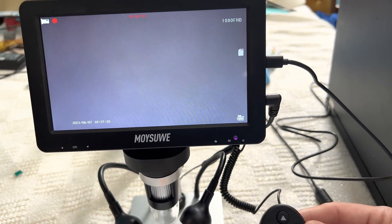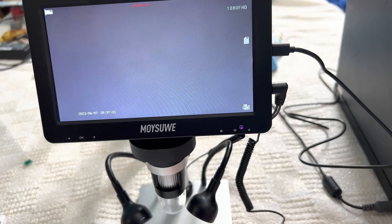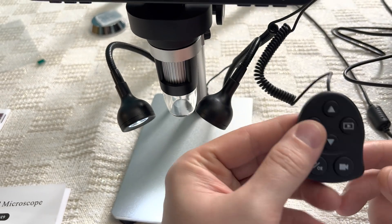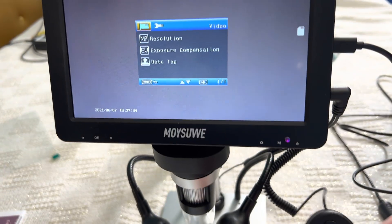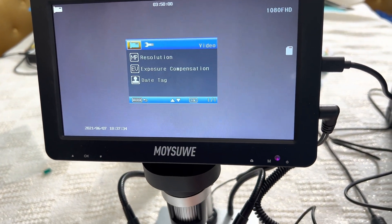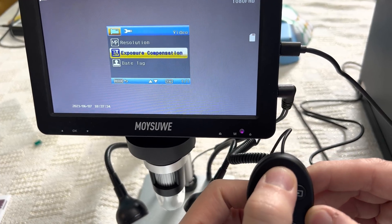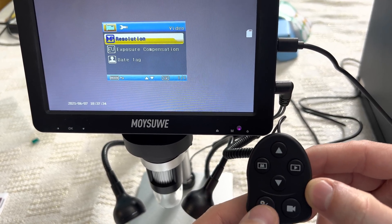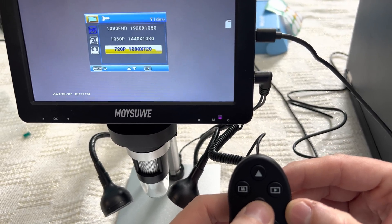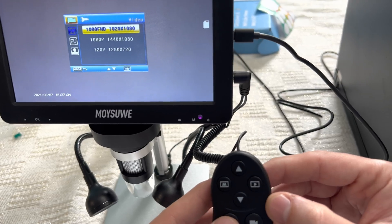Once you get everything set up and you want to make sure you have it at the right resolution for pictures and video, you go to the remote, hold the button down for a second for the memory. Then you'll see we're in video mode in the settings, and you'll use the clicker to get to the different options and press okay. This is where you'll choose what resolution you want for the video. So we want full HD, so we just go okay.